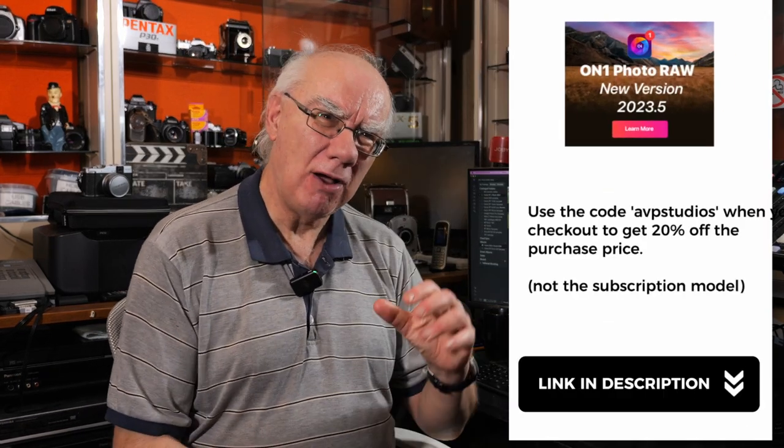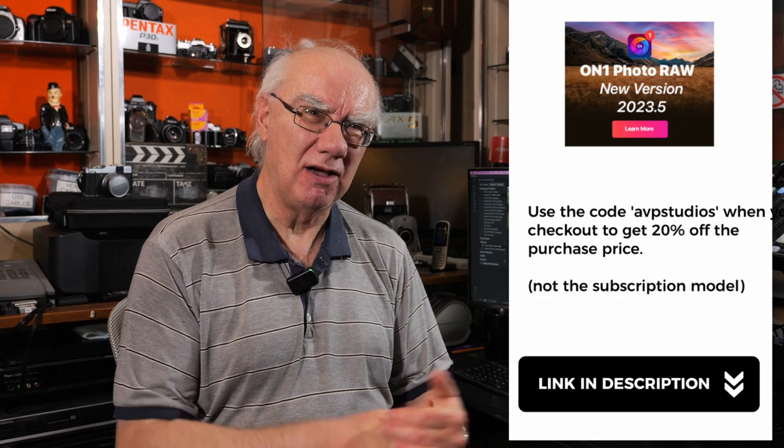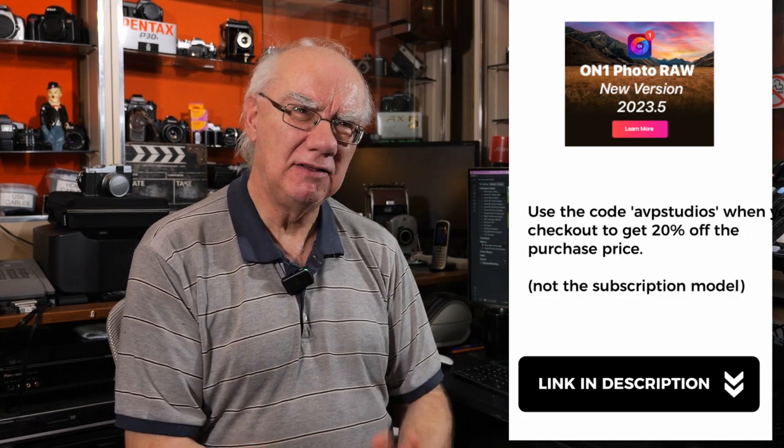I'm now an affiliate for ON1, so I can actually save you guys and girls 20% on your purchase — I never got that saving myself. Go to my website; I'll leave a link in the description where you can download a 14-day trial version of ON1 Photo RAW. If you decide you want to buy it, use the code AVP Studios to get 20% off the purchase price.